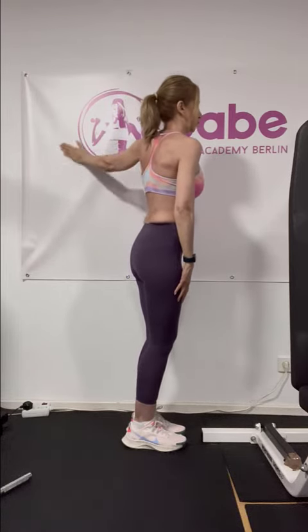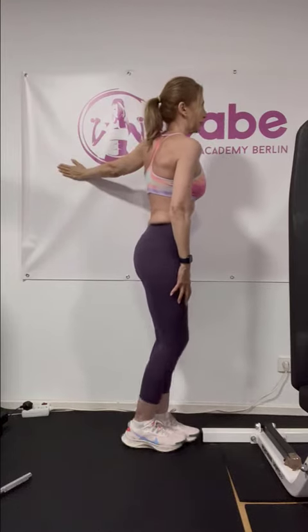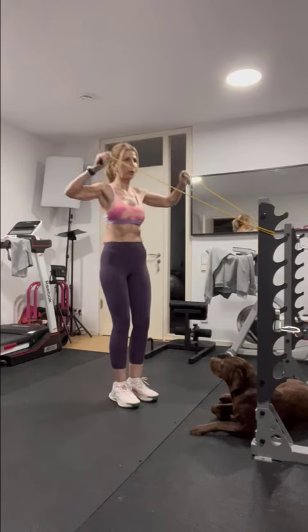Next, turn on the side, bring one arm against the wall straight in front of you and make semi-circles. Repeat the movement for both sides.